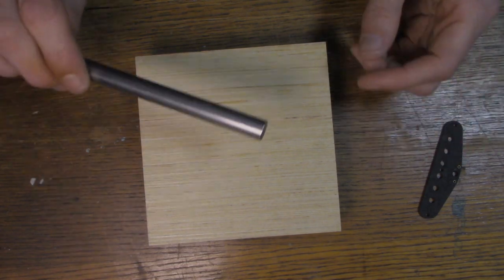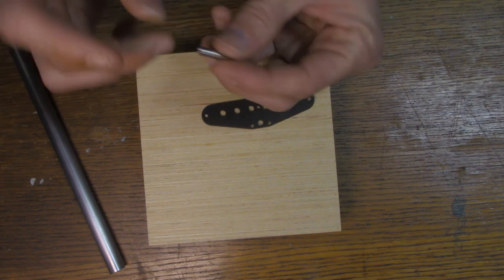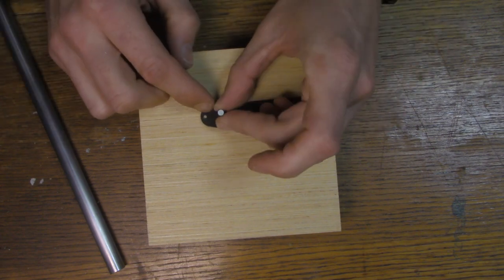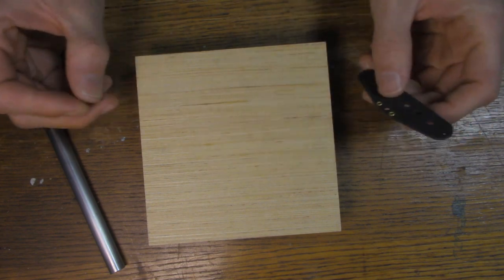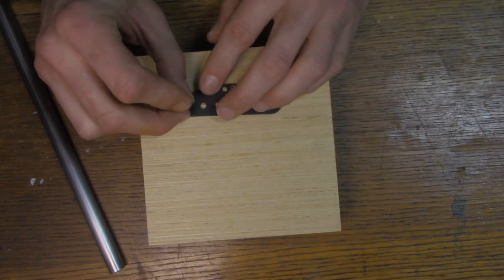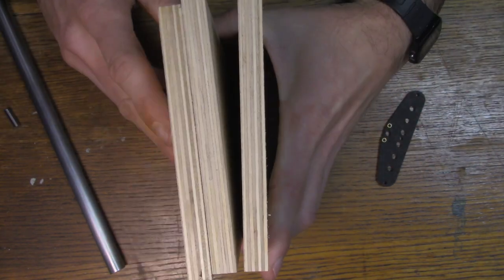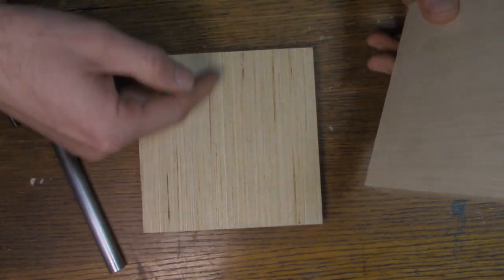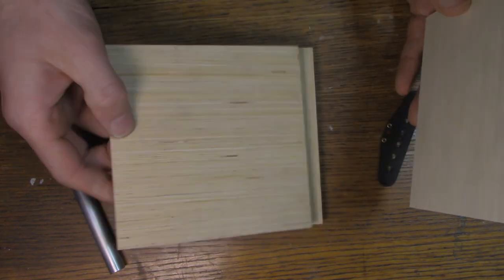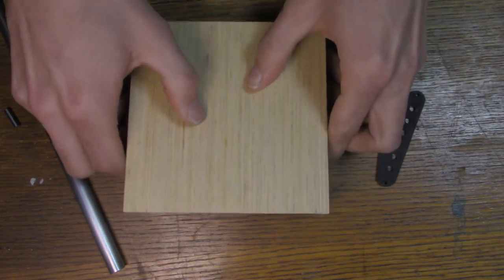Alright guys, I'm basically going to build an arbor press for these pickups. All I'm going to do is be able to press these magnets into these holes here. You can beat them in with a hammer but I think pressing them is probably the ideal way to do it. I've got basically three pieces of half inch plywood that I'm going to laminate together. I did the grain going this way on one, grain going this way on the other, and grain going that way on this one. So I think it'll be plenty strong enough - plywood's strong this way anyways.